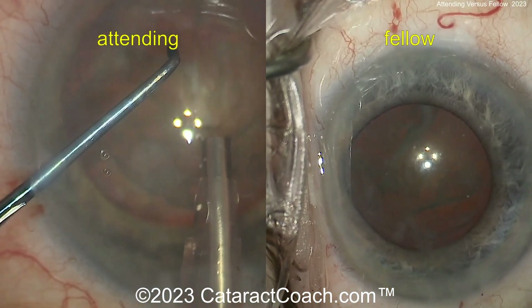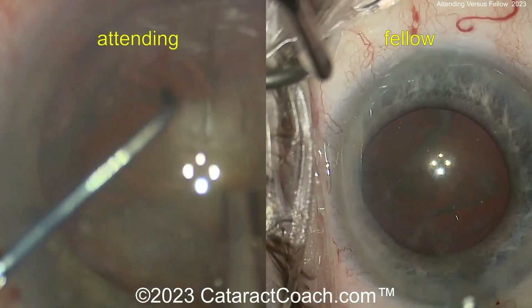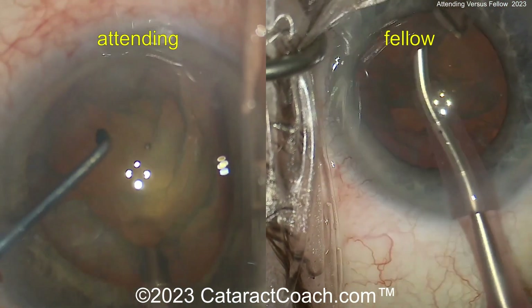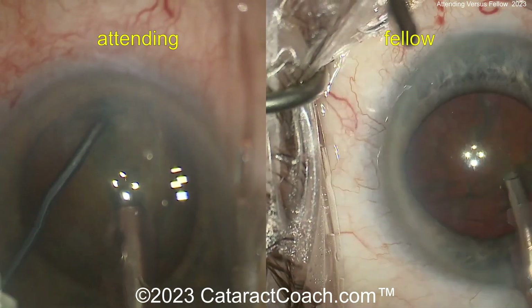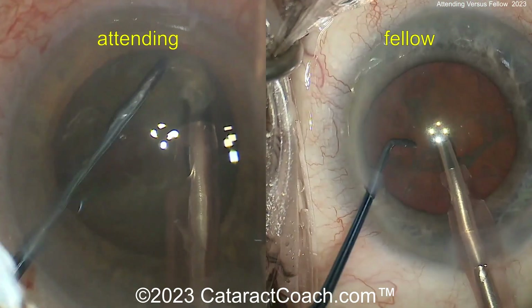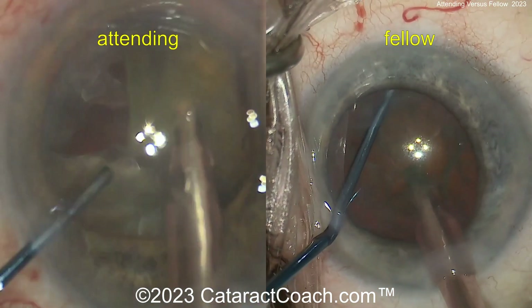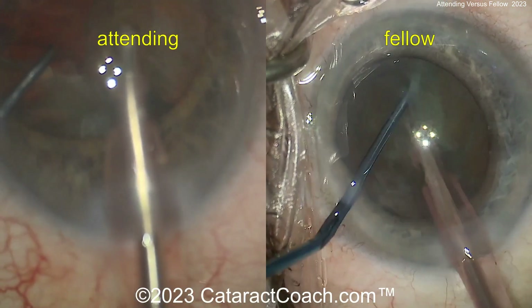Let's see what the attending's going to do here — it looks like a chop technique. There's a chopper in one hand. The attending is going to buzz in with the phaco probe — there it is. Here's the attending with the chop, looks like a horizontal chop. Nicely done. Nucleus getting split, propagating that chop all the way through. Another sub-chop — two quadrants. The fellow now doing the same horizontal chop; the chop went through, though I'm not sure if it fully propagated.